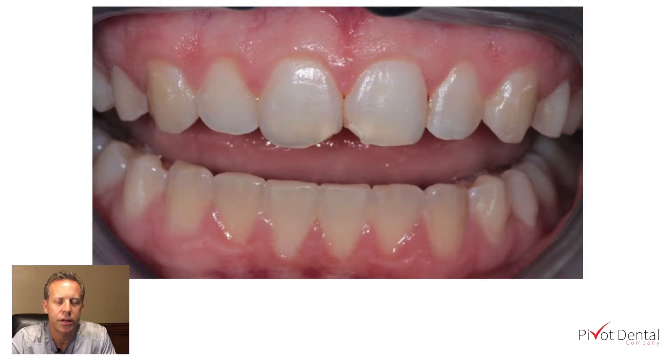In today's video we're going to be talking about how to make a shade selection for an anterior composite. This young girl came in and had chipped her front two teeth, and we were trying to determine what shade we're going to use.